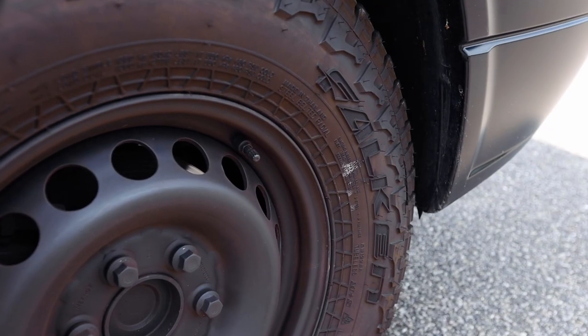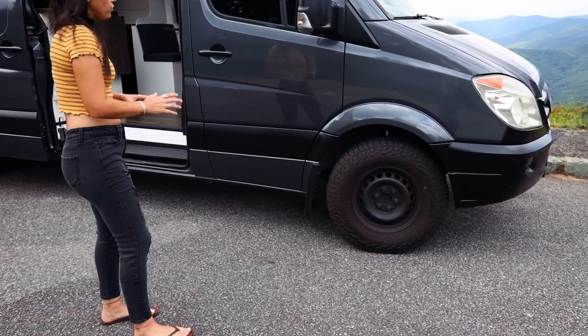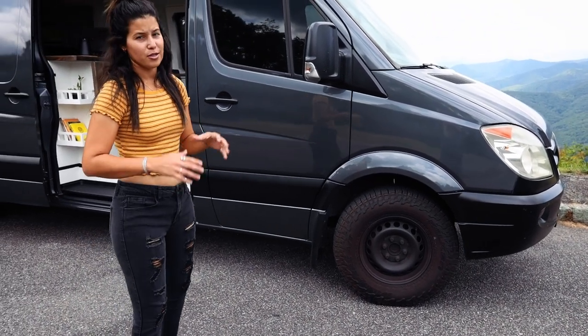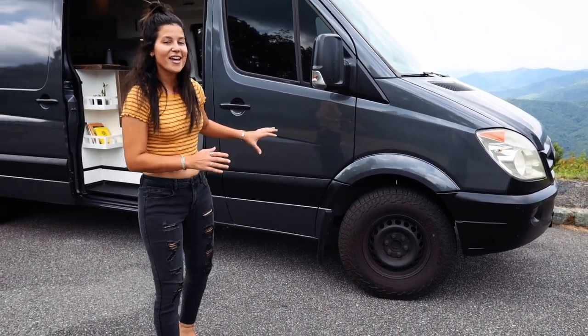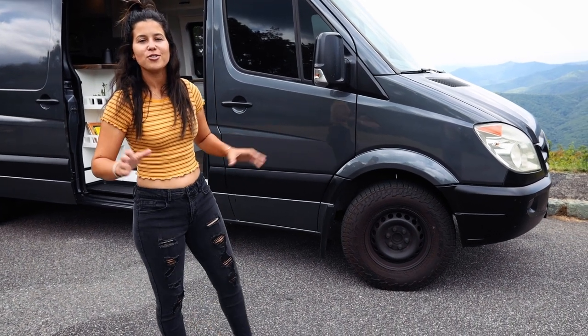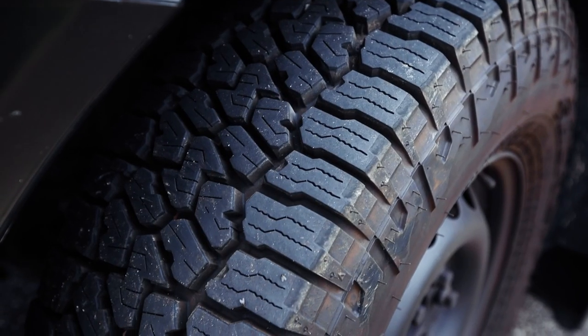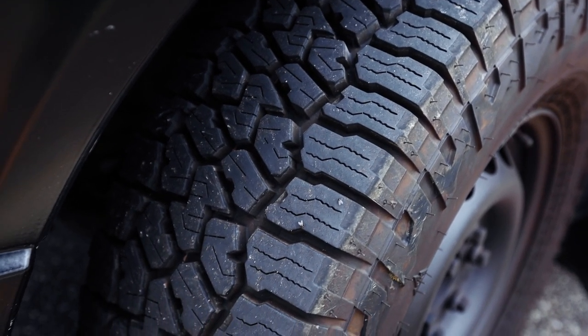We are running Falcon Wild Peak AT3s. These tires are our go-to tires. We have them on our 05 Sprinter and they have gotten us through some crazy stuff in that van. This van, not yet because this is our first trip out so we're still breaking them in, but they are great all-around tires. They ride smooth on the highway and great off-road.